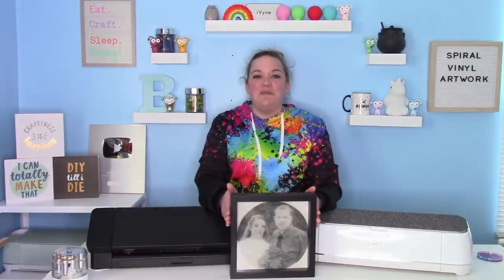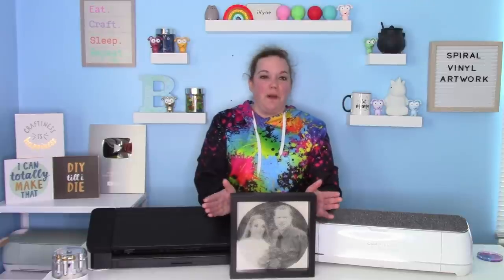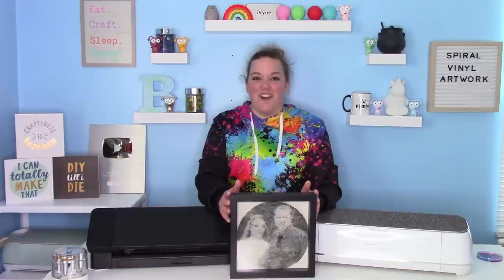But this is what we're going to make today. This is actually a picture from my wedding, and it was really fun to do. It was really easy to weed, so let's get started.